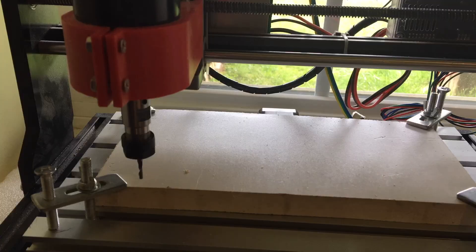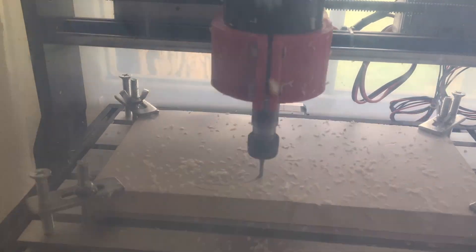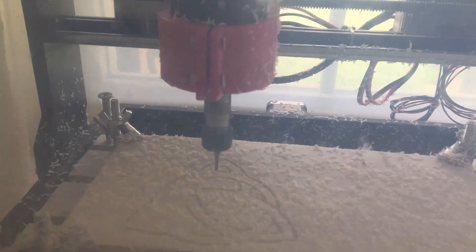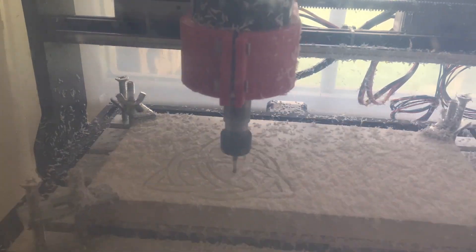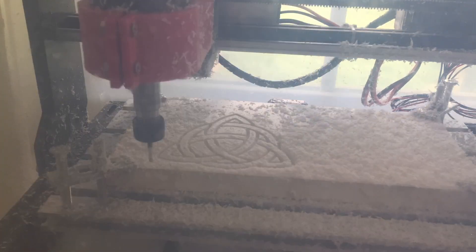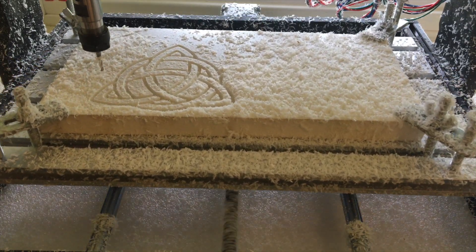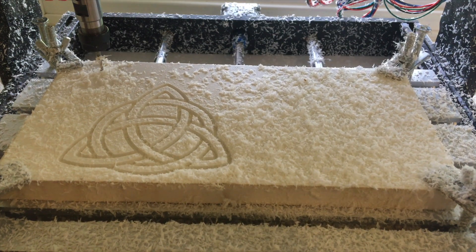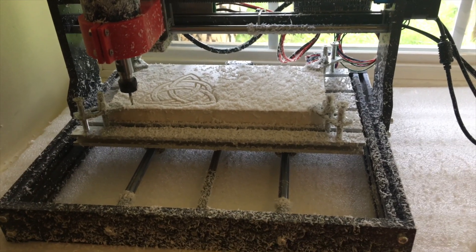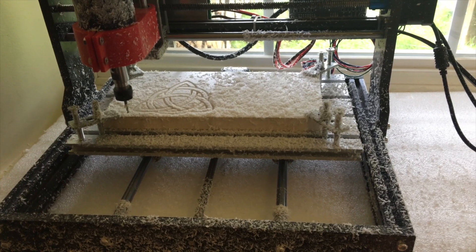Let's do a few test carves in this piece of vinyl siding. That one turned out pretty well. This plastic material cuts very easily, but the only downside is the cleanup afterwards. It makes a huge mess, and the chips are plastic, so the static electricity makes them stick to everything.